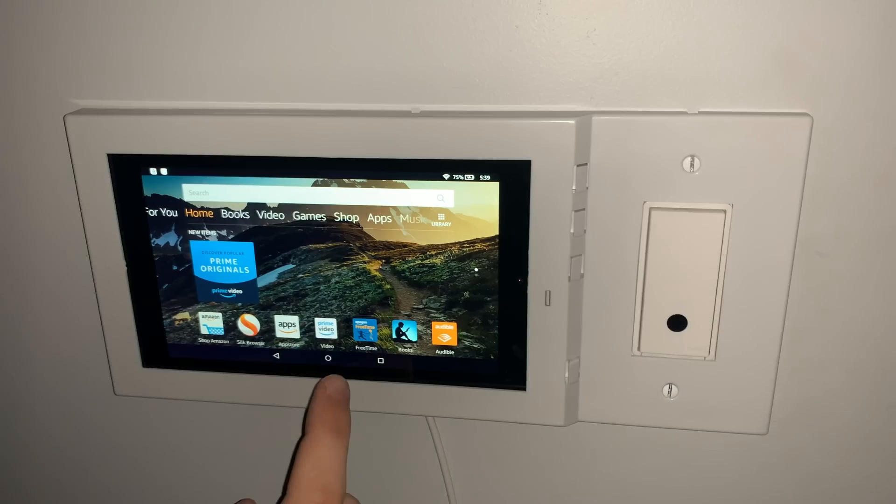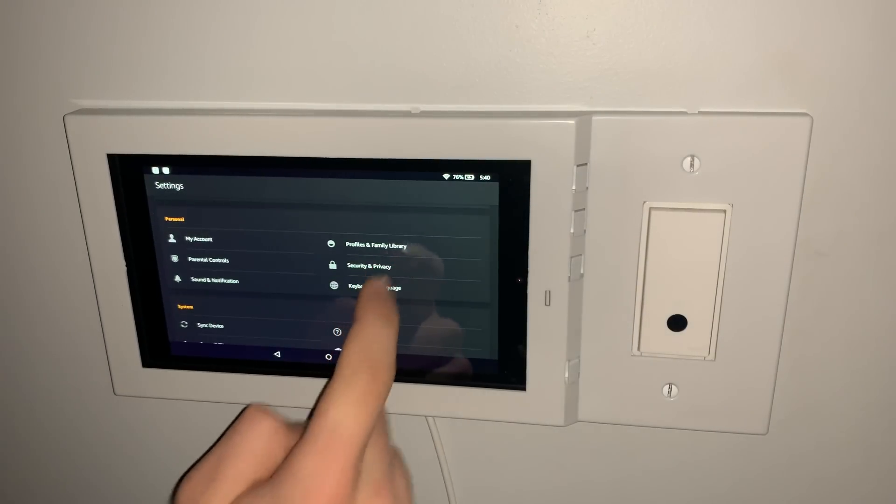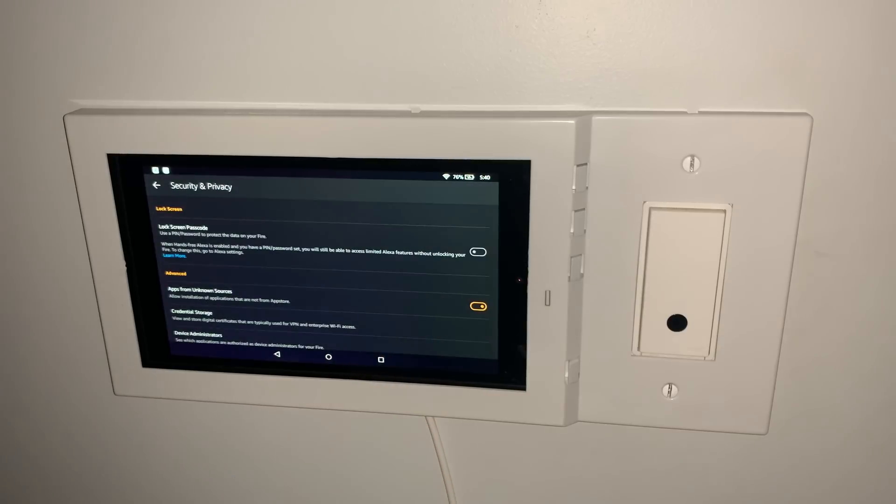Now let's get into the guide. First, from the home screen scroll down and go to Settings. Then scroll down and tap on Security and Privacy. Then allow from unknown sources and click OK in the popup.